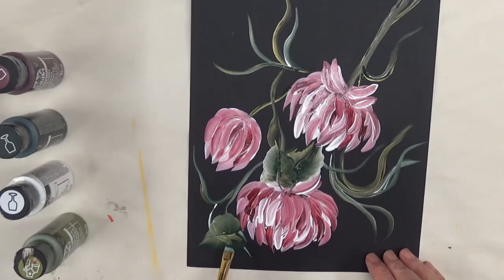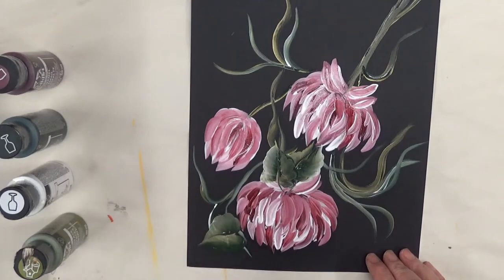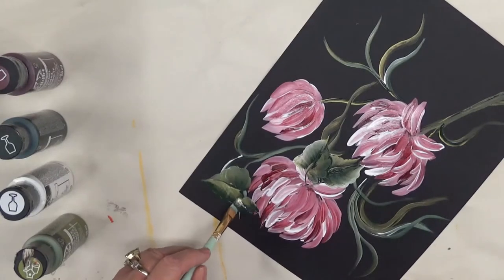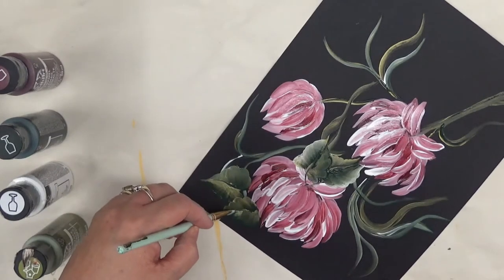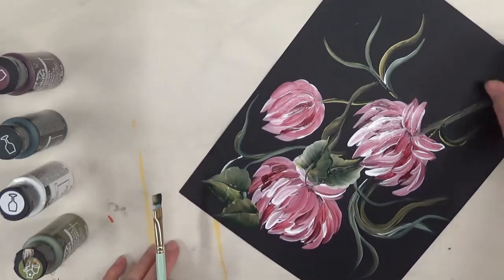I'm going to go back over this — it's a little transparent. There's such a variety of leaves that you can do. I just have to remind myself when I'm doing these to keep the brush going the same direction so that I have the colors where I want them to be on the leaves. For me sometimes that can be a little difficult to remember.